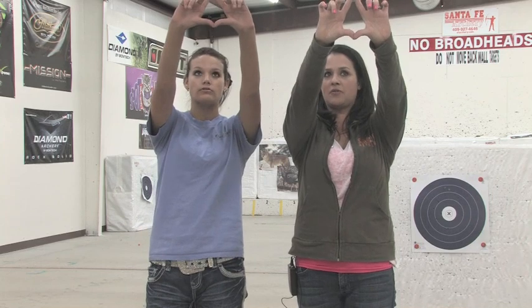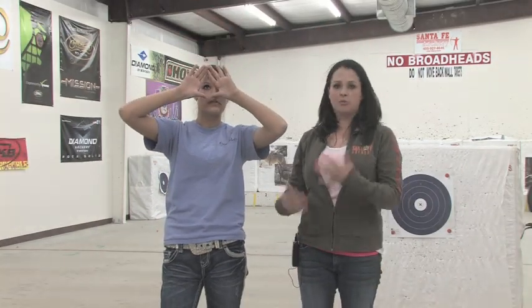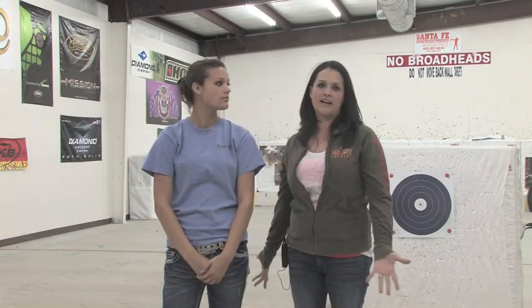Another thing we do when people come in is find out if they're left or right eye dominant. It depends on which hand you shoot with as to which eye is your dominant eye. Some people don't know — I'm right-handed but I shoot a left-handed bow because I'm left eye dominant. So you're going to put your hands up looking at that deer, keep both eyes open, then pull your hands back to your face. She pulled it back to her right eye, so she would be considered right eye dominant.